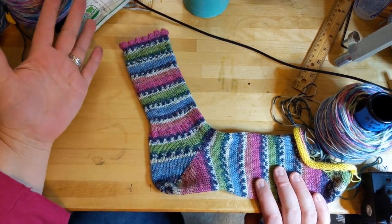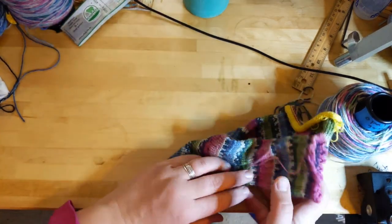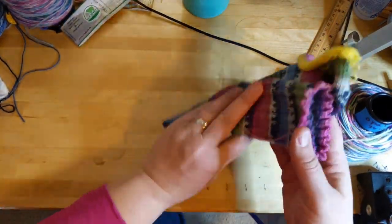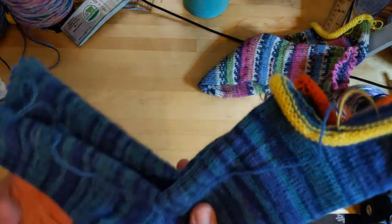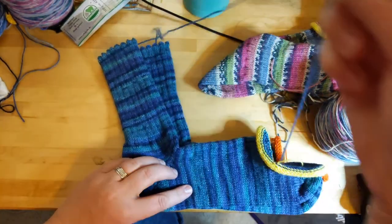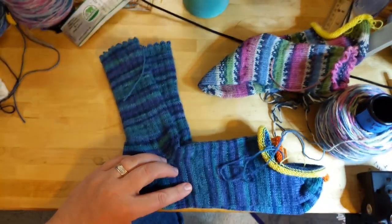Let me talk about why I'm frogging this sock and show you what happened. It looks pretty good, doesn't it? It looks great. Yeah, that's what I thought too. So here's the socks — you probably recognize them if you've been following my channel. This is the last video I did. Sorry, just bumped the camera.